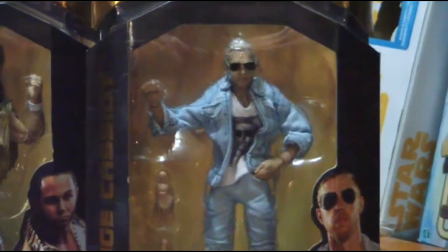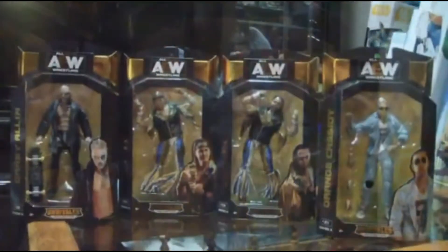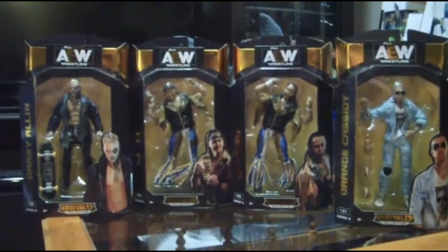I'm not going to be recording the actual opening of the package — you've already seen it. I've got a second Matt Jackson coming, so otherwise I'd open the Bucks too. But alright, let's get started.